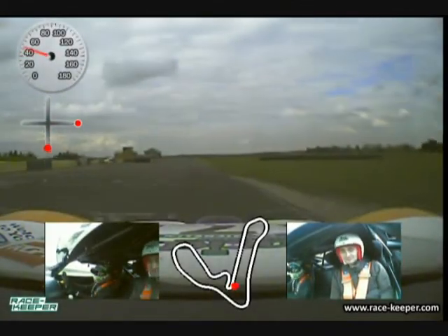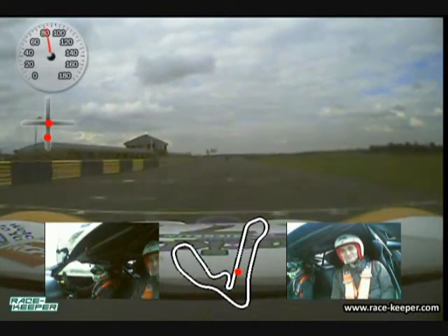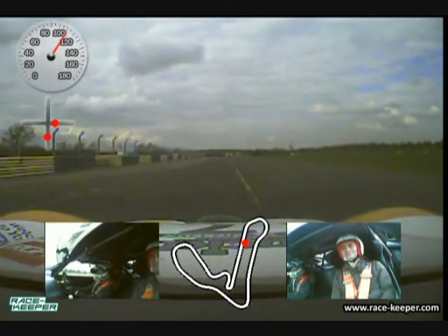Hello and welcome to the next onboard laps — laps this time at Croft. This is a preview for Croft this weekend, obviously British Touring Cars, and I'm back in the Ginetta.